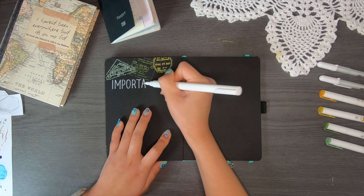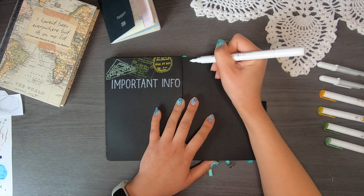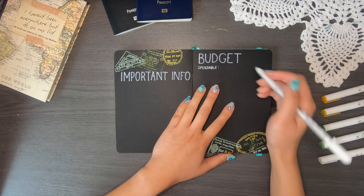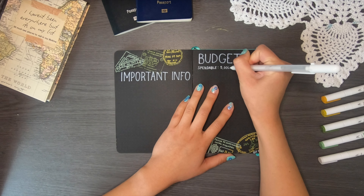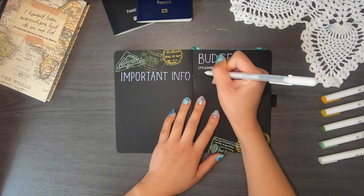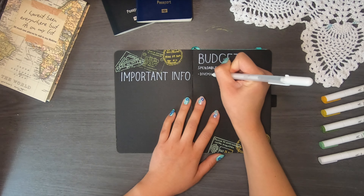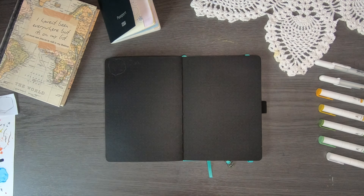The next page is my important information page, covering insurance information, flight information, and emergency contacts. After that is my budget page. I've allocated $5,000 Australian dollars for this three-month trip, but I haven't exactly determined how it will work yet, since I'm staying with family so I'm not paying for accommodation most of the time. I also need to work out activities — I want to get my dive master certification, which could take a month or two if I do a dive internship — plus food and family activities.